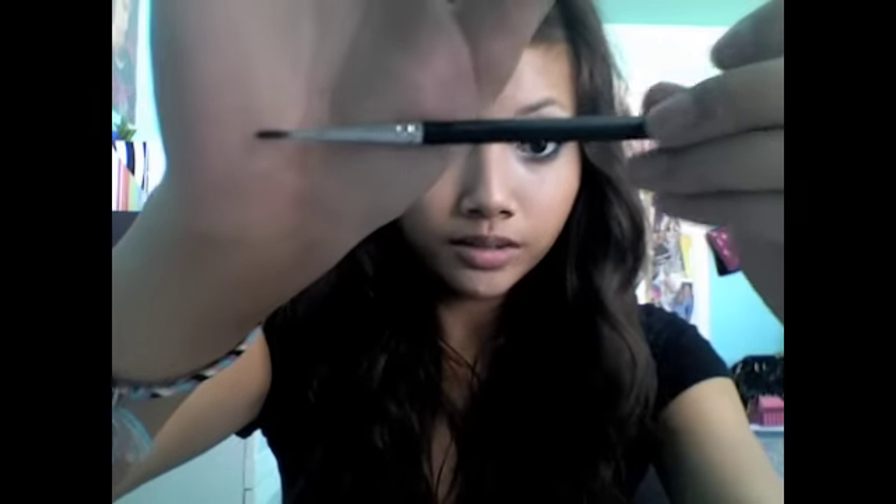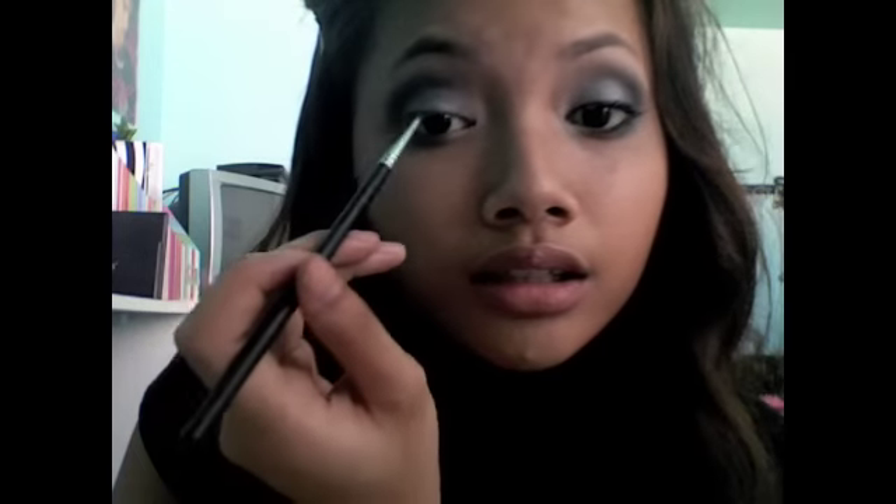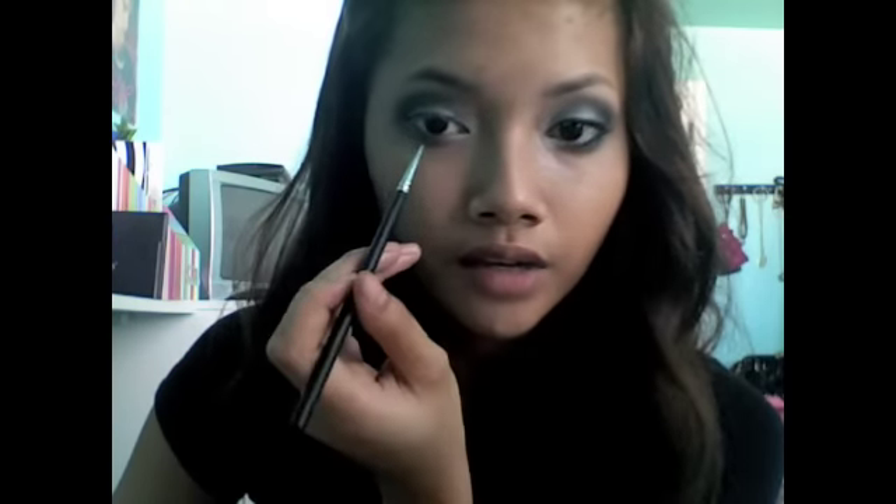I'm going to take my Koso Sun's Gel Liner in True Black. I love this gel liner — it's so creamy and it stays on like all day. I'm going to use this brush, a very precise felt tip, and apply this on my tightline and going a little bit down to my waterline, but not all the way, just kind of halfway through.